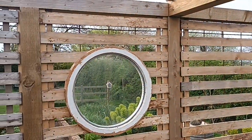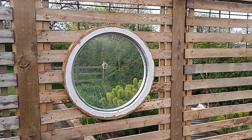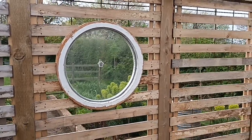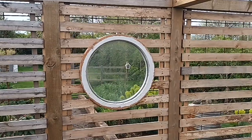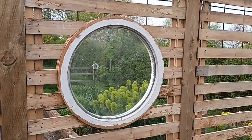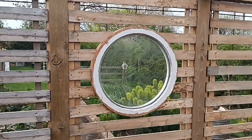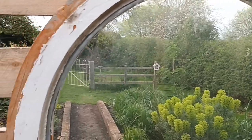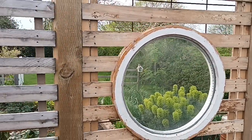I affectionately term this the polo — it's a little round window given to me by a friend of Kathy's up in Yorkshire, taken out of their 1970s house. I put it aside and waited for the right application. I've had several ideas for where it could go, but eventually we settled on this. It's a double-glazed one — I wasn't going to take the panel out, so I left it and made it fit in here. This is still not 100% finished, but that will come in another video.